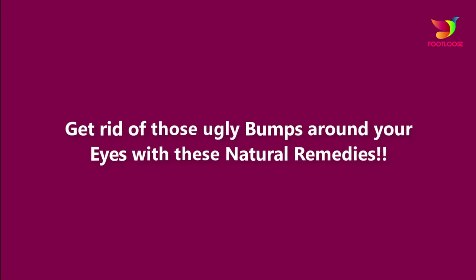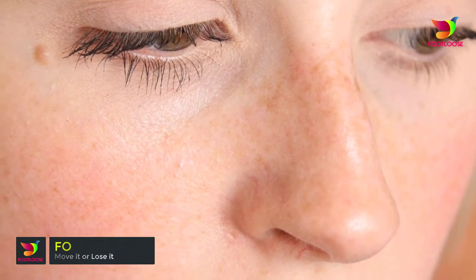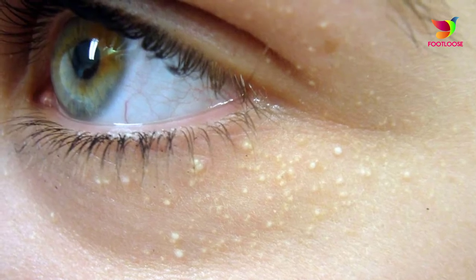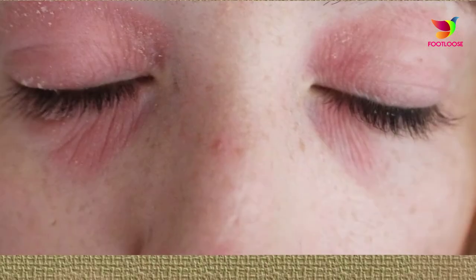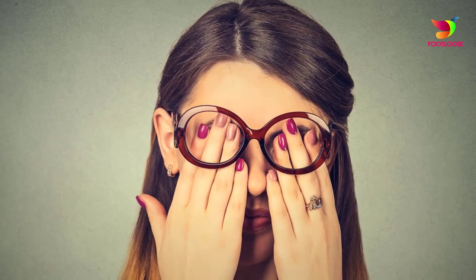Get rid of those ugly bumps around your eyes with these natural remedies. Ever wonder what those little white bumps around your eyes are? Those small bumps are caused by a skin condition called syringomas. Syringomas may appear on specific areas of the face like around the eyes, cheeks, and sometimes can spread to the chest as well. Even adults can suffer from this skin problem.